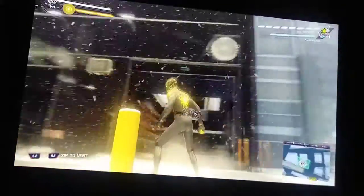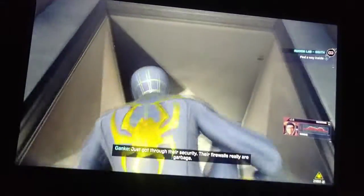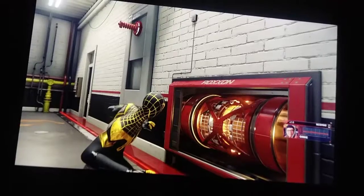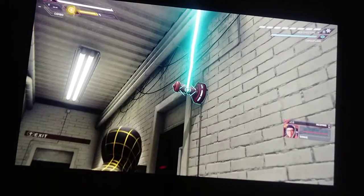We're gonna web up this one right here and come straight through the vent, and we're in. To get inside we're gonna power up this generator, then we're gonna shoot a tether web — use R1 or L2 to aim, then R1 to connect.